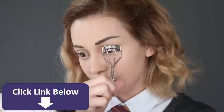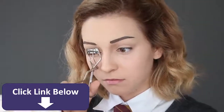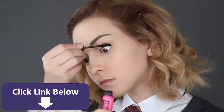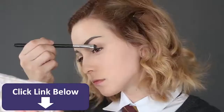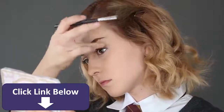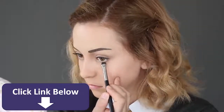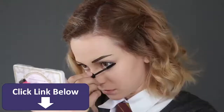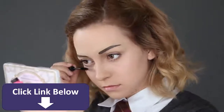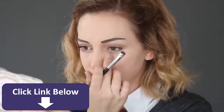Curl your lashes and apply your favorite mascara. Also darken your eyebrows a bit with the same brown eyeshadow to intensify your eyes. Next, add the same brown eyeshadow to your lower lash line, then add a coat of mascara there too.